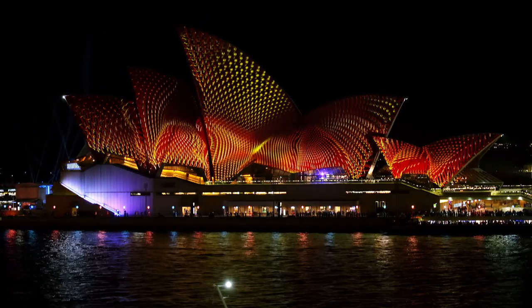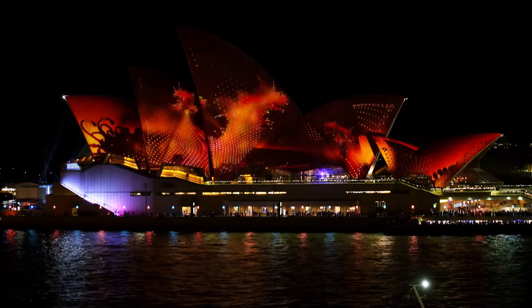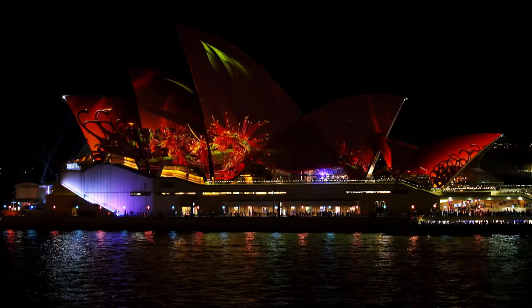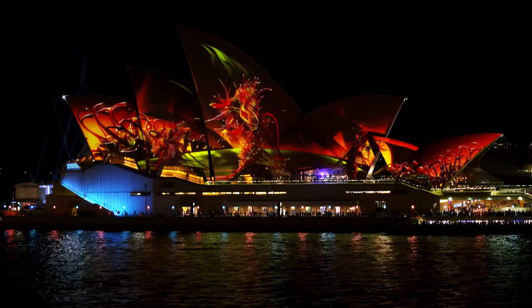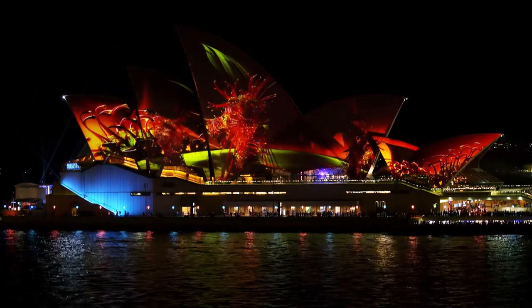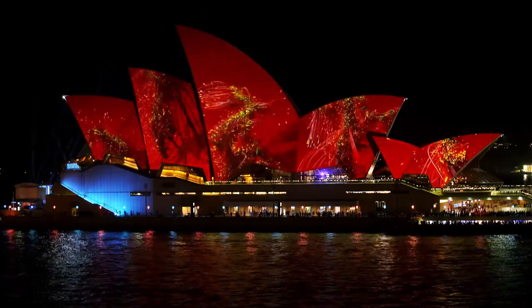Movement continues in all directions on the sail until it changes, and we now have a bottle brush dancing. Their long red stamens are swaying out in all directions, making large arcs to each side. It's like an Aboriginal dance — low to the ground, knees bent, swooping and turning. The background is a deep cherry red.